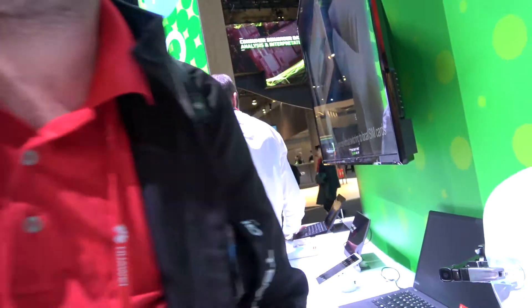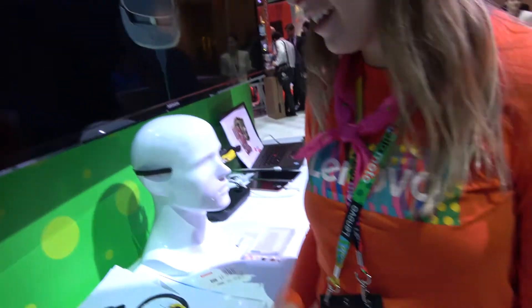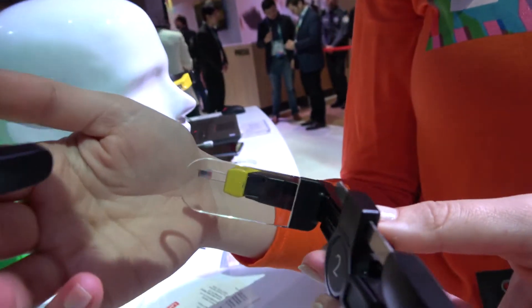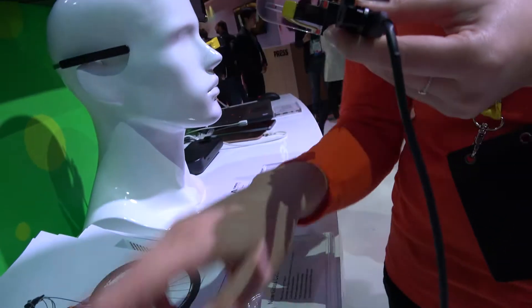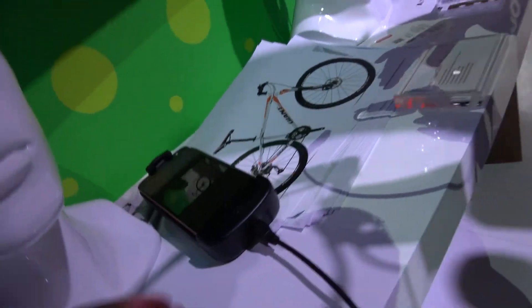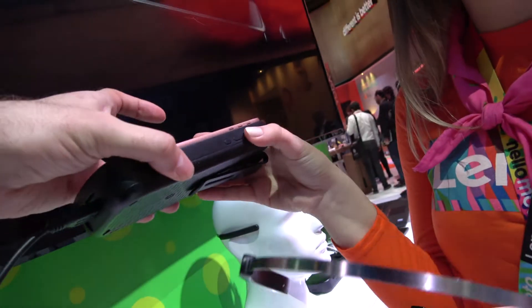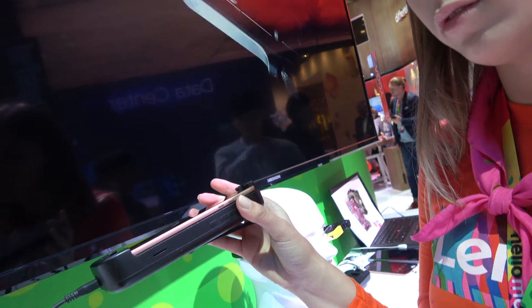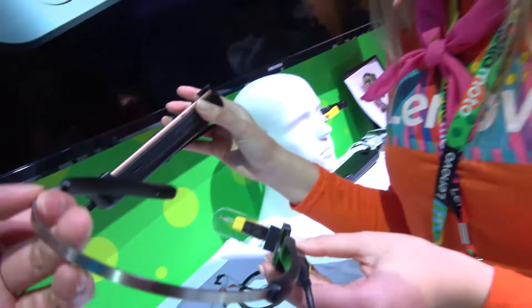So who are you and what is this? This is a monocular smart glass. How does it work? What is this — a pocket unit? Yes, a pocket unit. And this is converting and outputting the display into the display here. Yes.